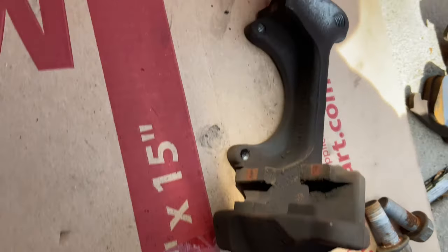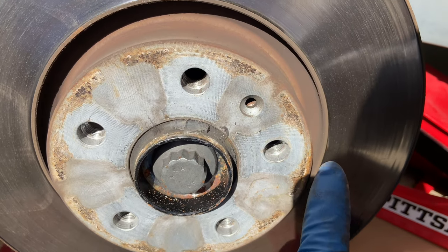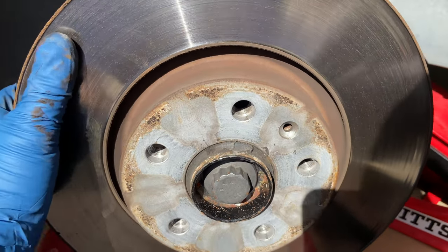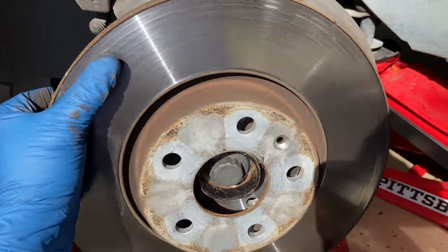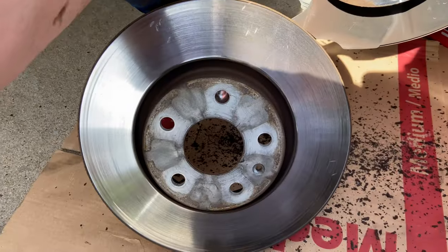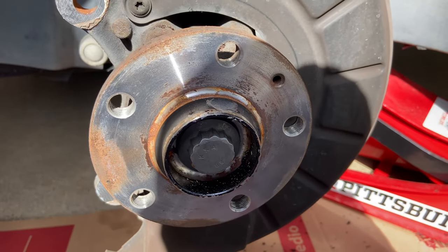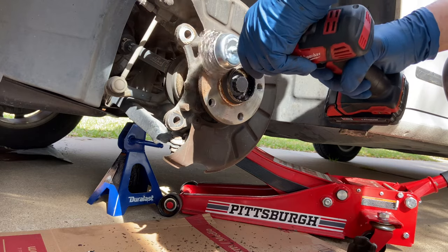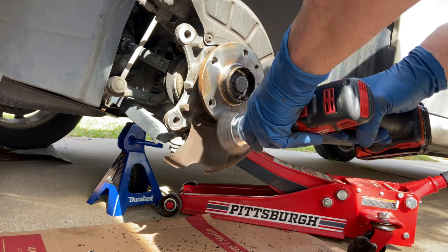Once the bracket is off, lay it down and clean it up a bit with a brush to remove excess rust and dust. These Volkswagens have a T30 Torx set screw — on this one it was missing, but that's okay, it won't hurt anything. The rotor was stuck — rust-welded — so I needed a hammer to knock it loose. Since I'm not reusing that rotor I'm not worried about damaging it. Now you can see the rust on the hub, so we'll clean all that up with the wire wheel before putting the new rotor on — we want a nice clean surface.